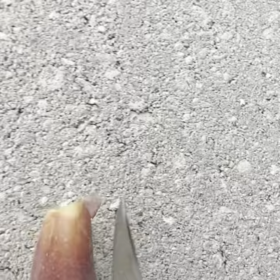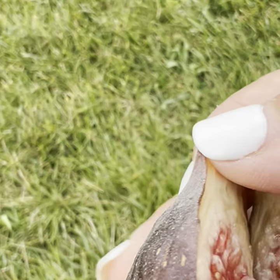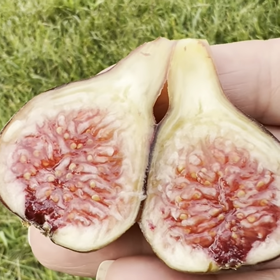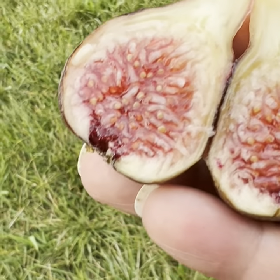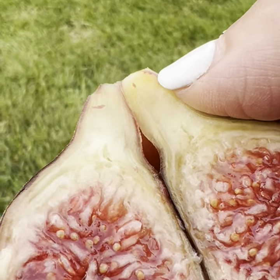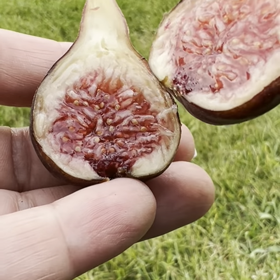Let's see what we've got here. All right, we are in. Let's take a look at this. Oh boy — it is beautiful. It looks very much like a Mount Etna, doesn't it? Except for the long neck. So let's give it a taste. Let me pull it apart a bit.